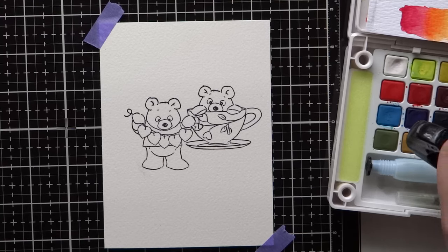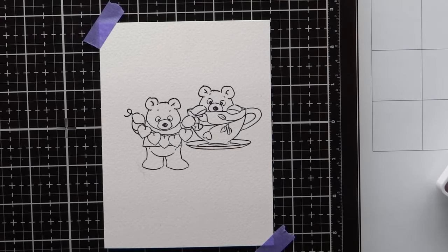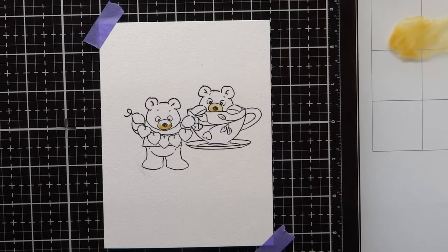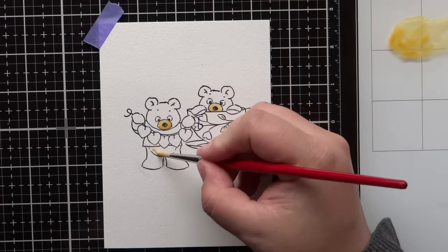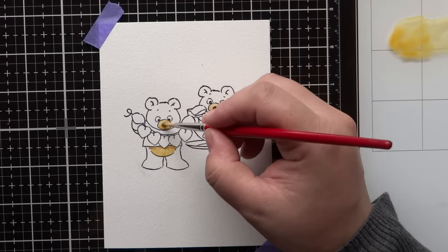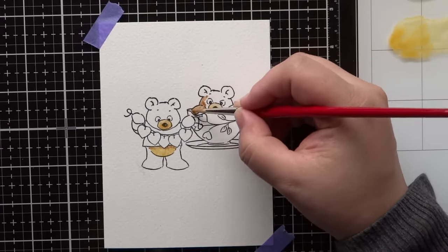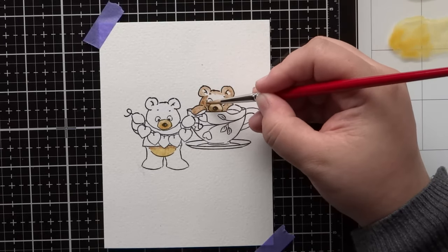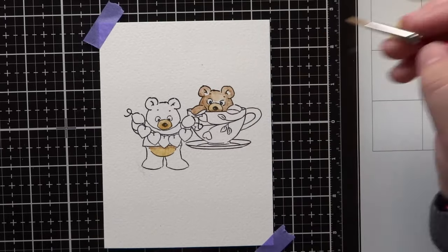Today I'm going to be using the Tim Holtz glass media mat as my extra large palette to watercolor on, and I'm using the Koi pocket field sketch box — the 24-pan set. I'm also going to use the Connoisseur watercolor brush, size number four, and another one that's a bit bigger, a number eight, which will help me do a nice wash in the background later on.